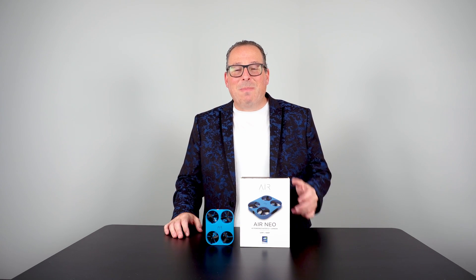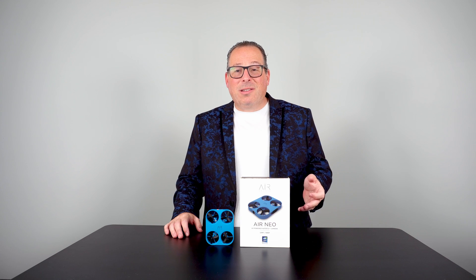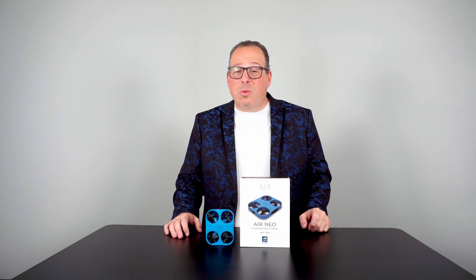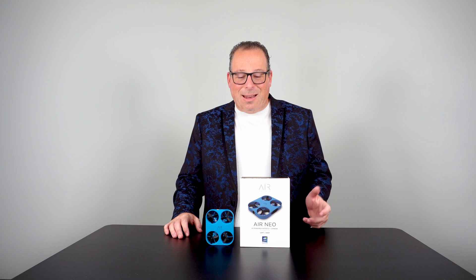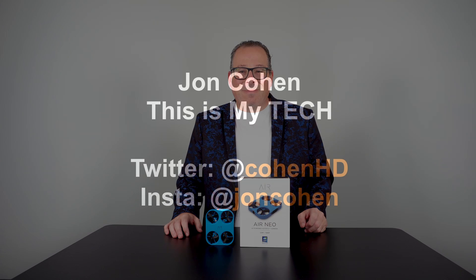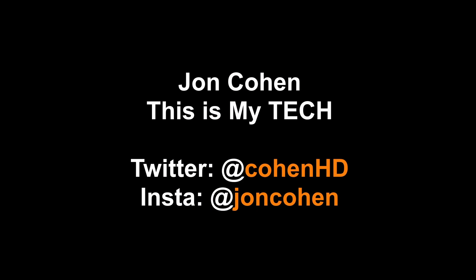I'll put more information about the Air Neo from Air Selfie in the description below. I think you're going to want to check it out — it's a really fun product, and just getting used to using a drone again is so much fun. I encourage everyone to give it a shot. This is John — here are a couple other videos you might like, and feel free to subscribe.